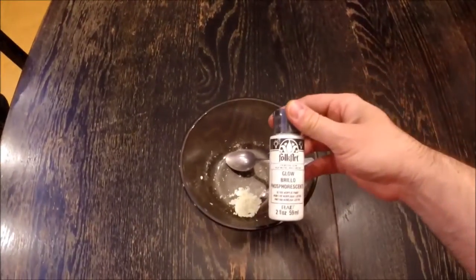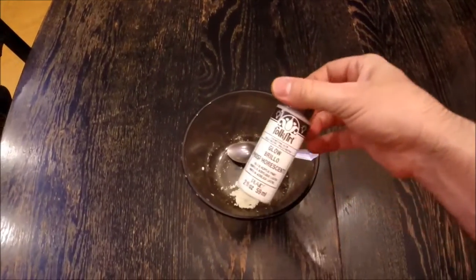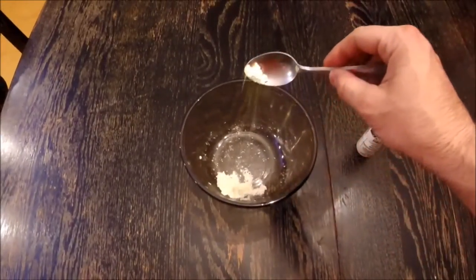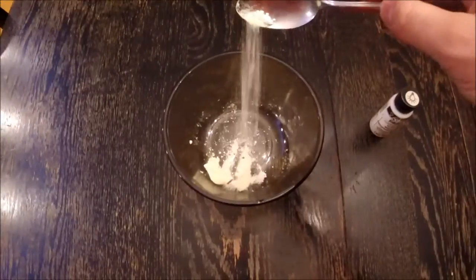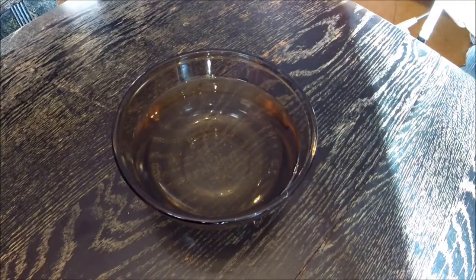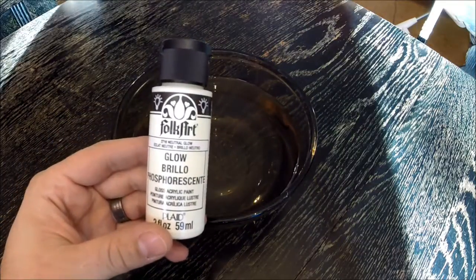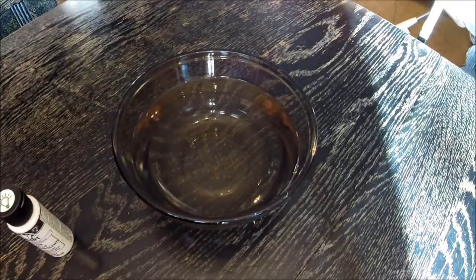In this video I'm going to show you how to turn ordinary glow-in-the-dark latex paint — I got this from Walmart — and harvest the actual glow-in-the-dark powder from it. Doesn't get much easier than this. All you need is some Folk Art glow paint from Walmart, some sort of container, and water.